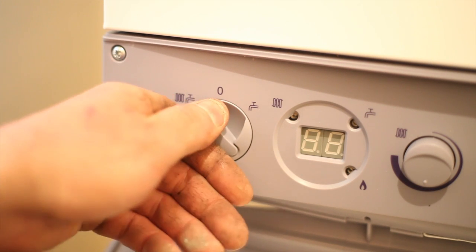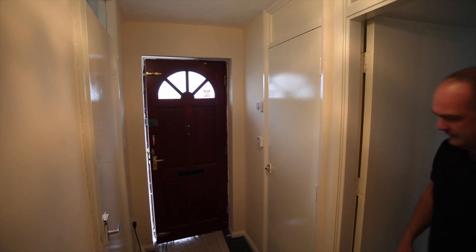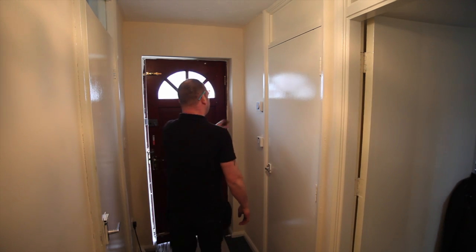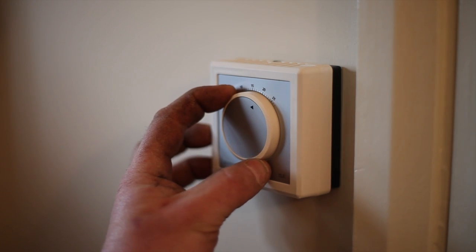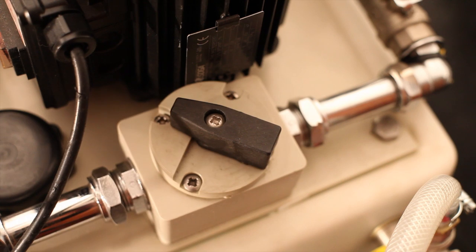With an open vented system you can operate the boiler at the same time as our professional machine, as the ProFlush will operate at temperatures up to 85 degrees. Set any room thermostat to maximum and the boiler to a high setting. If the circulator is still connected and the boiler fires but cuts out after a short time, you may need to change the direction of flow by turning the diverter valve the other way.